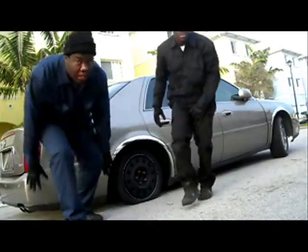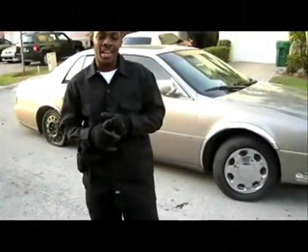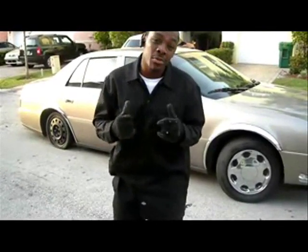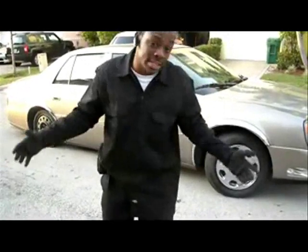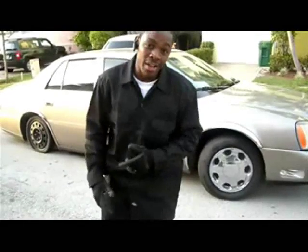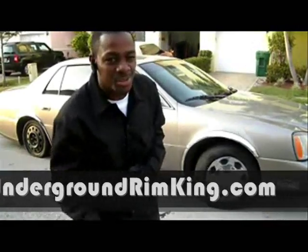Hey Pat, you turn off the camera? Oh, nah, dog. It's your boy Steve, Underground Rim King. And right now our latest project is a 2003 Cadillac DHS, about to get ready to go up on the 28s. I know on the last video we said we could put anything on 26s, but I guess now we're stepping up to 28s. We're going to show you step-by-step how to make this happen. UndergroundRimKing.com, baby.